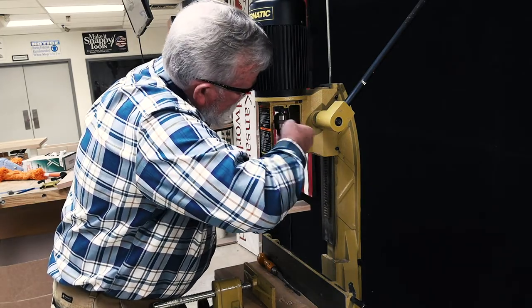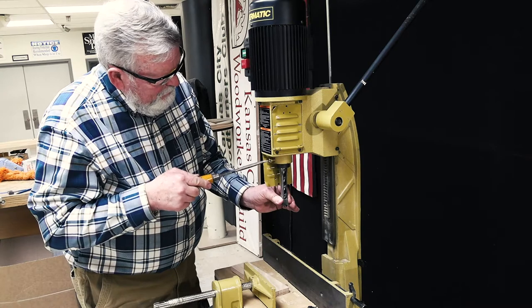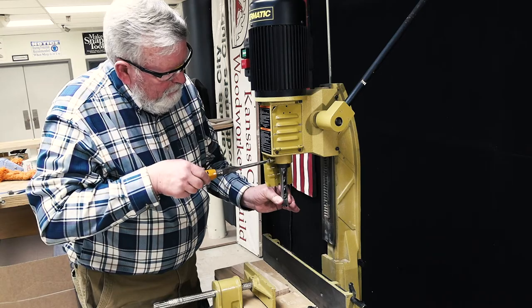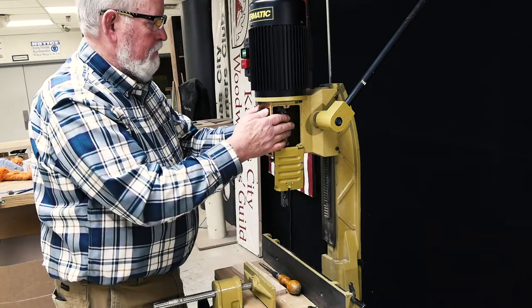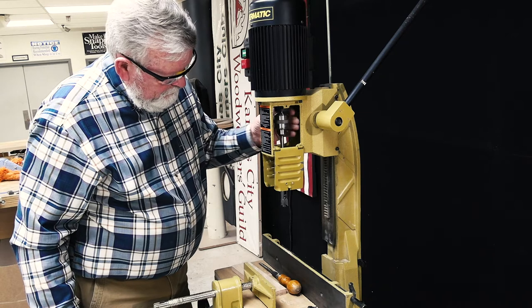Once the bit is securely mounted in the chuck, you then loosen the collet holding the chisel and raise the chisel about 1/16th of an inch and then retighten the collet screw. It is recommended that you then turn the chuck by hand one complete turn to ensure that nothing is binding.